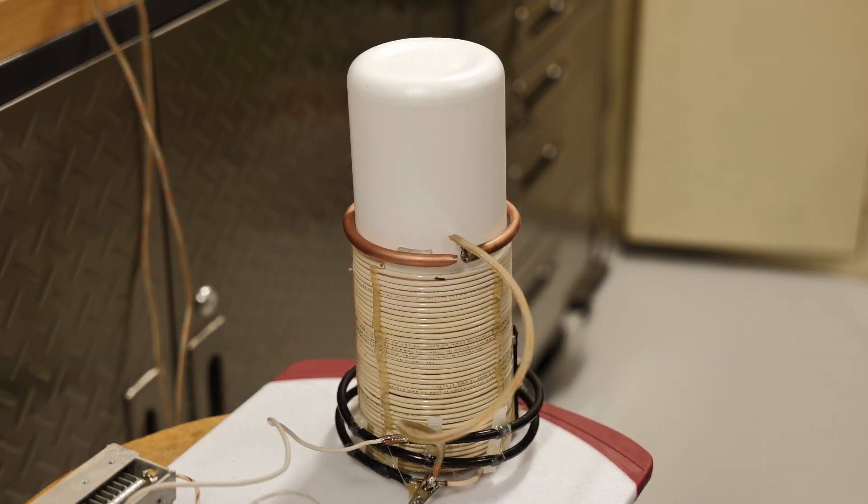So here's the Tesla coil setup. We have a two-turn primary and around about a 40-turn secondary. The copper ring you see at the top of the secondary is actually a capacitive coupling to ground. It's a broken ring, so there's no continuous turn there. I tune the coil to resonance by moving the white plastic bottle up and down inside — it slides inside the coil.